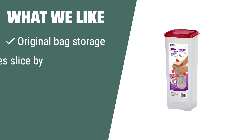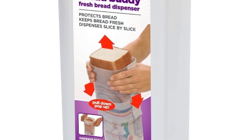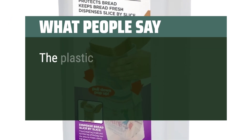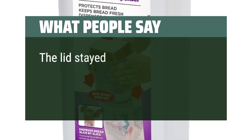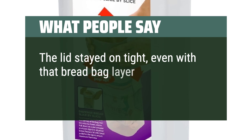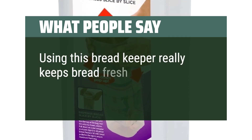What we like: If you like to keep your bread in its original packaging and dispense it slice by slice, you should consider this bread box. Perfect for countertop storage and made with high-quality, BPA-free plastic in the USA. What people say: The plastic is firm enough that it prevents your bread from being smashed. The lid stayed on tight, even with that bread bag layer. Using this bread keeper really keeps bread fresh.